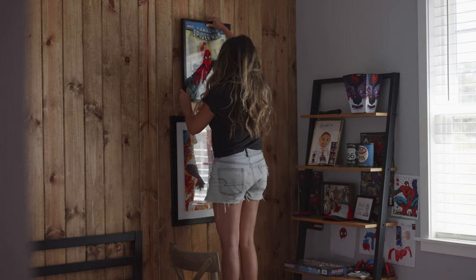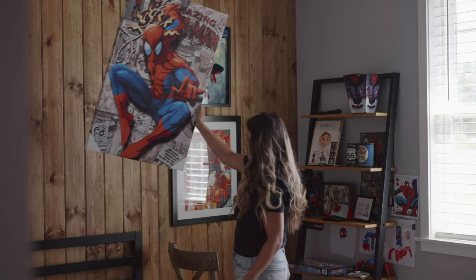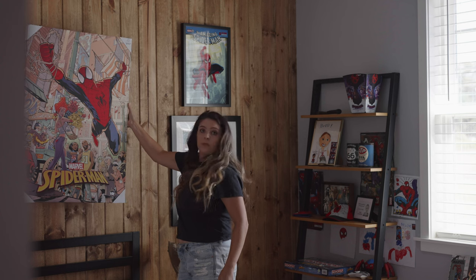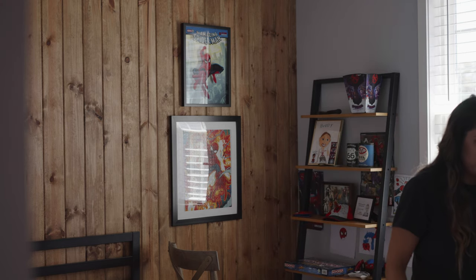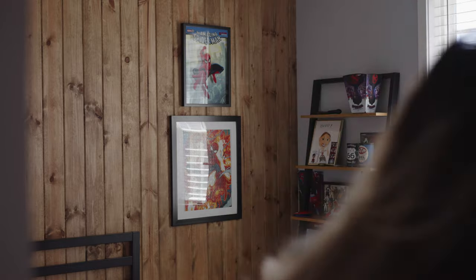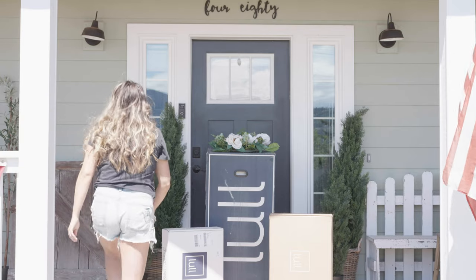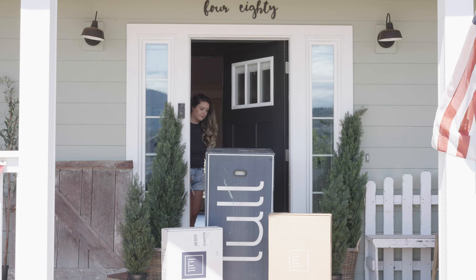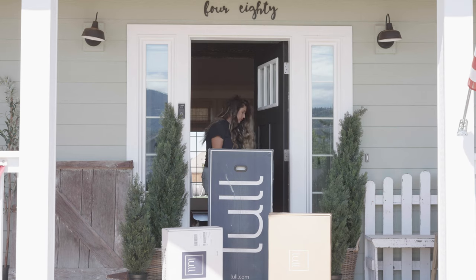I was trying to decide which Spider-Man canvas to use. One we got at Hobby Lobby during the spring clearance sale at 90% off, ending up being about $14 for a huge one. The other was from Ross for $19.99 but felt a little more mature, so I decided to return that one and go with the Hobby Lobby canvas. Now I'm taking you guys outside to adjust my magnolia wreath — we use command hooks that are stickable but they just don't stick. If you have any hacks, let me know in the comments below.